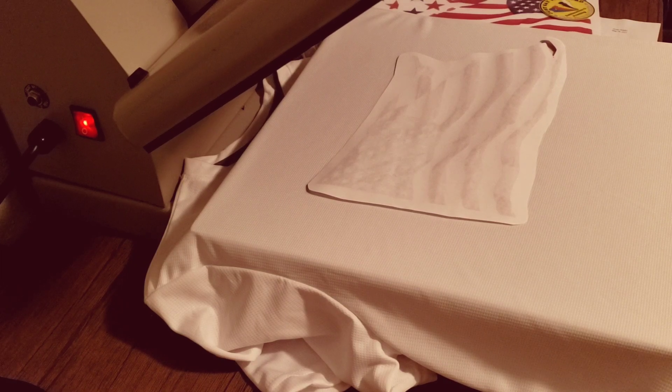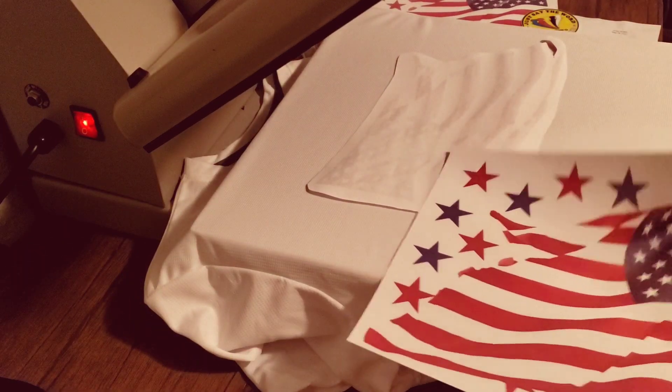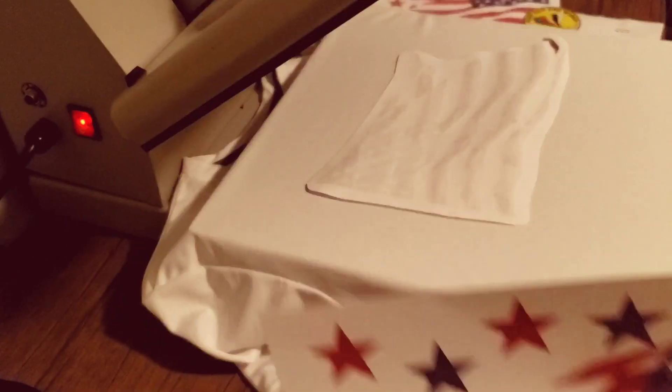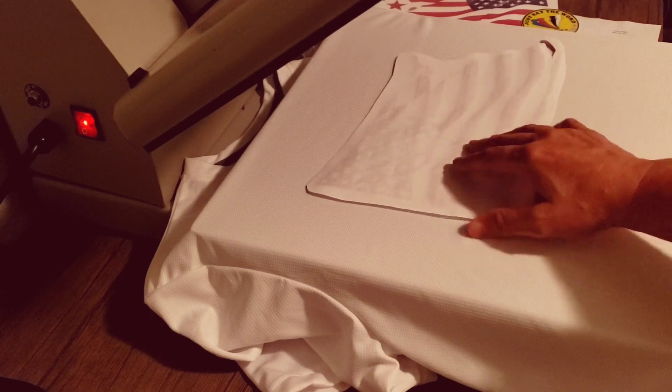Hey there. In today's video I'm going to be making a tie-dye sublimation shirt. It's not really tie-dye, but it's a tie-dye effect. My previous video I was showing you how I came up with this design and giving you some ideas on creating your own designs. But this video is the actual pressing on the shirt, so let's get started.